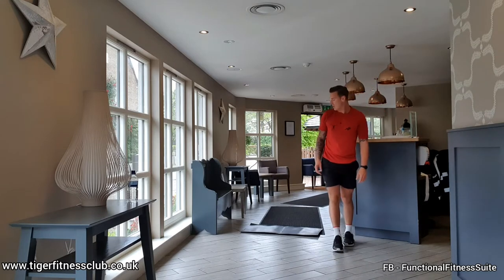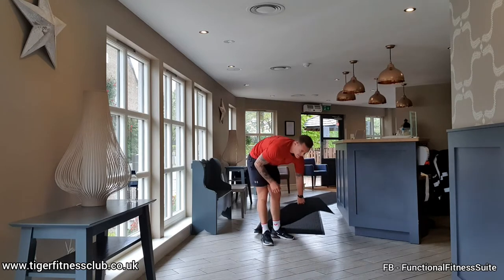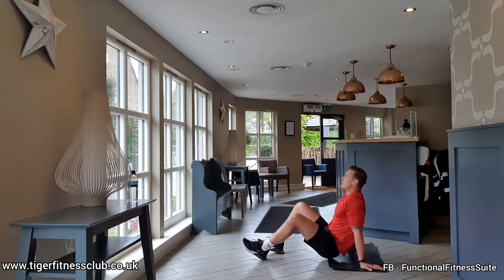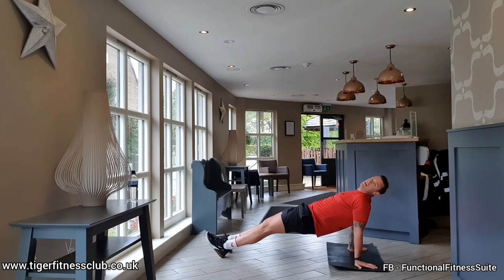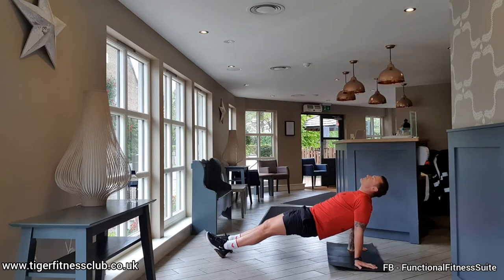Shake it out. Core exercise: 35 seconds of reverse plank. Hands in front of the shoulders, onto the heels, squeeze the glutes, bring those hips up, look up towards the ceiling. Come as high as you can with those hips — you're engaged through the core. If you've got tight shoulders, just drop the hips a little bit, keep that midsection engaged. Keep the chin and eyes pointing up, control the breathing.